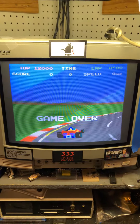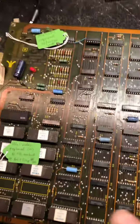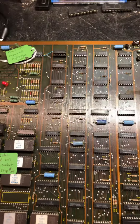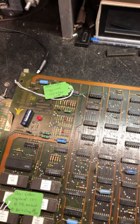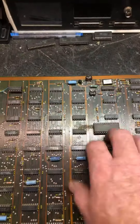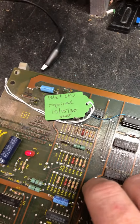We've got another Pole Position repair. This CPU board was bad when I first powered it up — the CPU board came up, but upon doing what I like to call a tap test, it would sometimes lock up or reboot. It ended up being two bad sockets: one under U6 and one under U8.